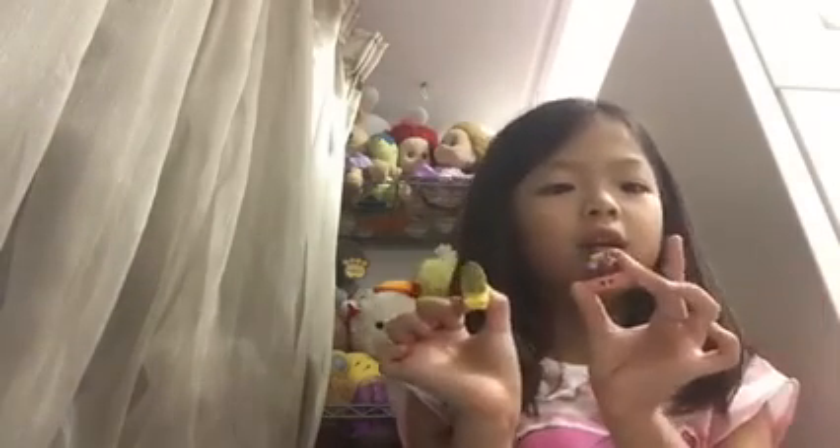So I'm going to open my pack. Thanks for watching. I'll see you guys next time. Bye!